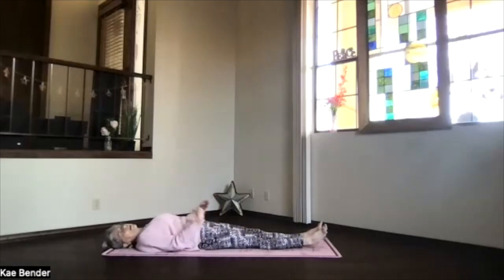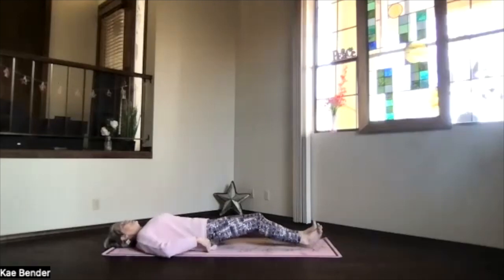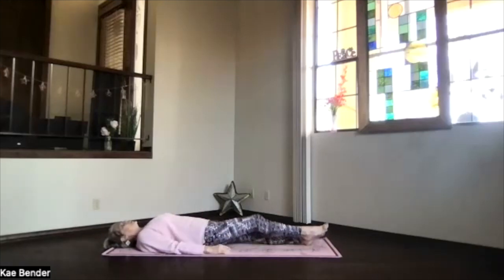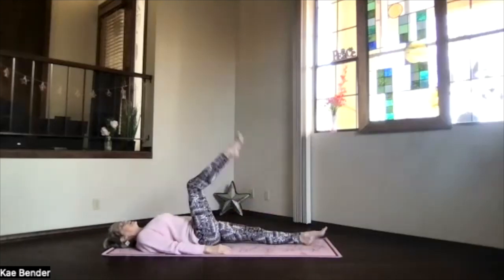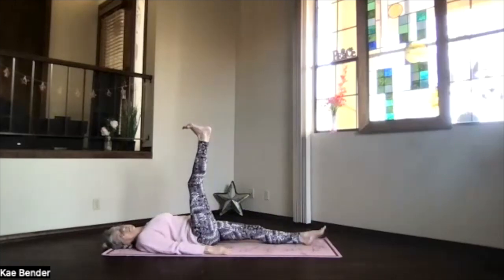Activate that core, exhale and release. But we're not quite done with it for today — we're going to do a little bit of core work from this position. Get your sitting bones slightly toward your heels, press your back down, and we're going to either bend the right knee and put the foot up toward the ceiling or keep it straight and bring it straight up.